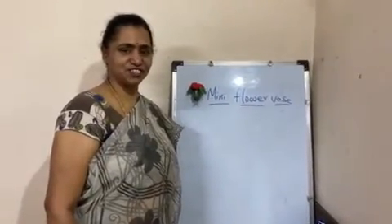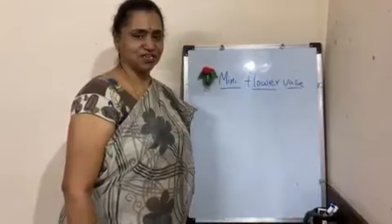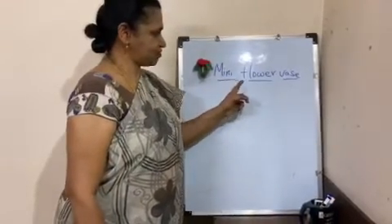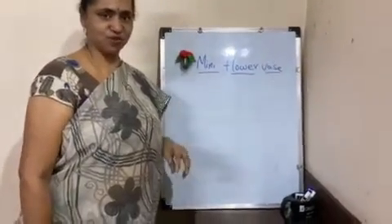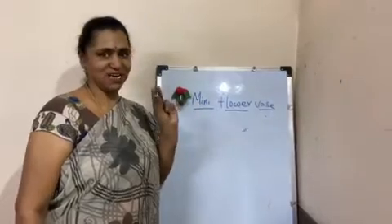Hi children, this is Yogita Anil Ma'am, the craft best tutor at Silver Oaks. Today, we are going to learn mini flower vase. Mini flower vase means a small vase with tiny flowers.